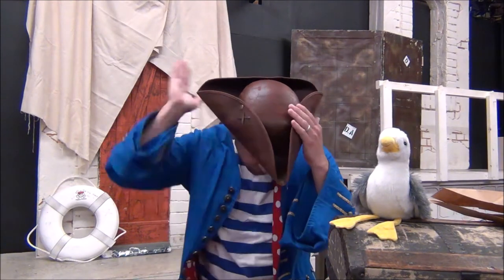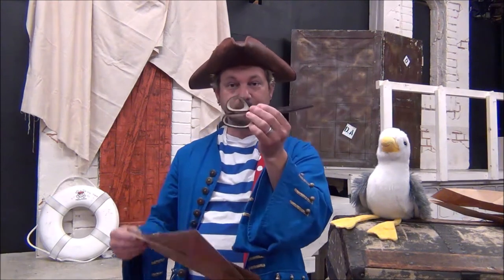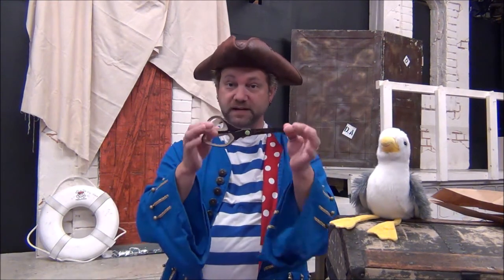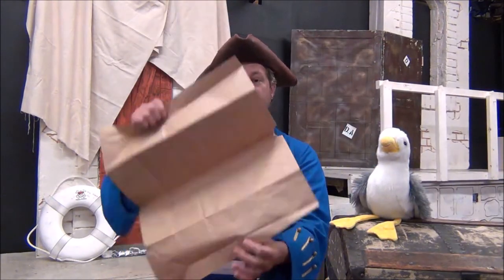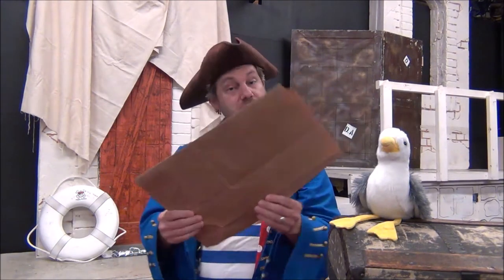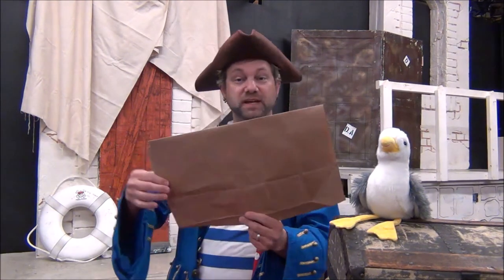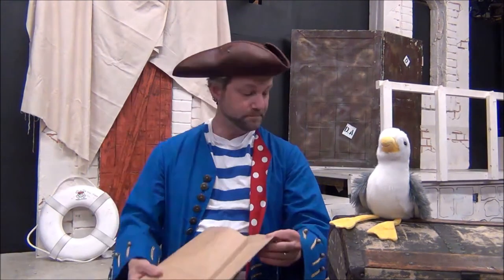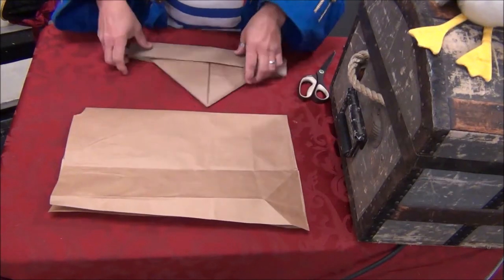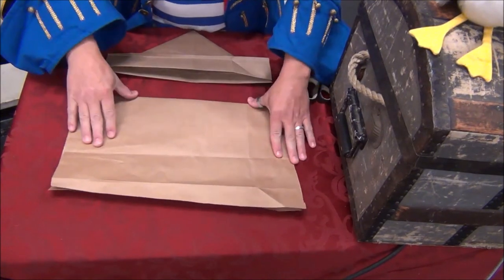We're going to get started with the newspaper-style hat. For this you're going to need scissors — and if you're not comfortable using scissors, make sure you've got a parent pirate along to help out. You'll also need either a paper grocery bag that's been cut open, or you can just use a newspaper. The nice thing about the paper bags is you can paint and decorate them afterwards, which you can do with newspaper as well. First, take your paper and fold it in half.